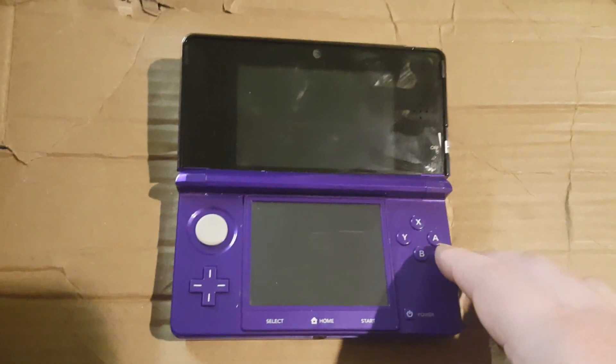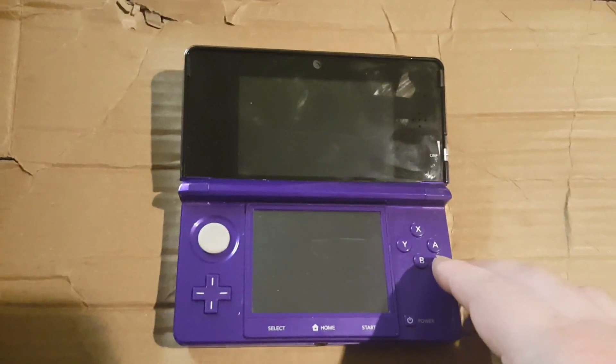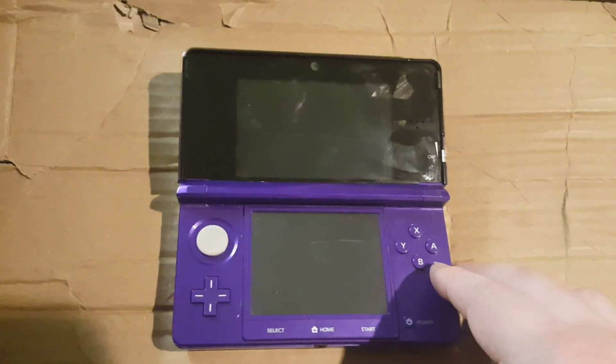Hey everyone, today I'll be showing you how to install 3DS games onto your 3DS home menu on your custom firmware 3DS.